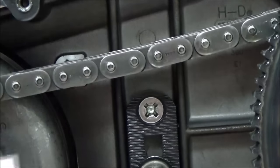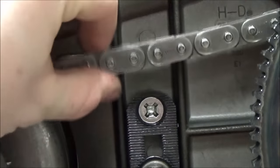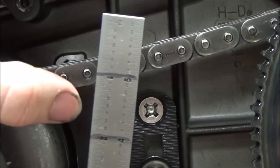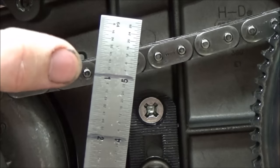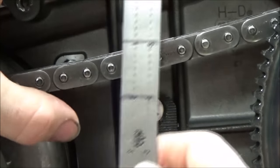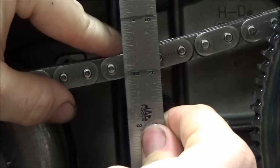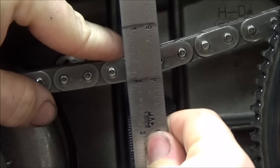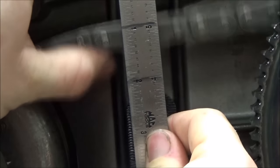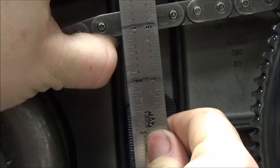The next step in this process is to measure the slack in the top of this chain with the tensioner. I found it really easy to put a sharpie mark across the two-inch and the one-inch mark, because we're supposed to have an inch of free slack on the top. Then you take your rule and push the chain down, line up the bottom line, then push up and line up the top line.